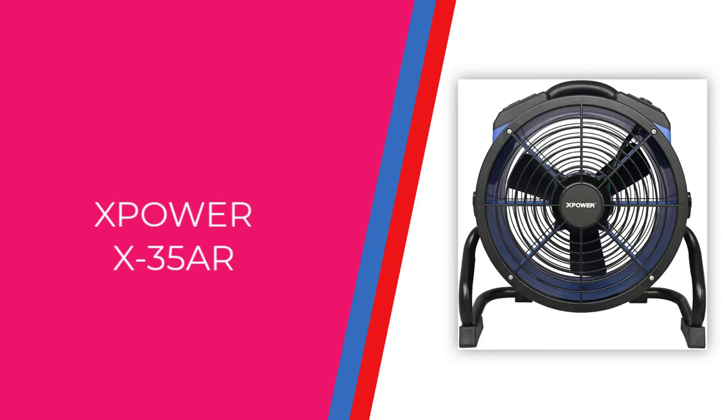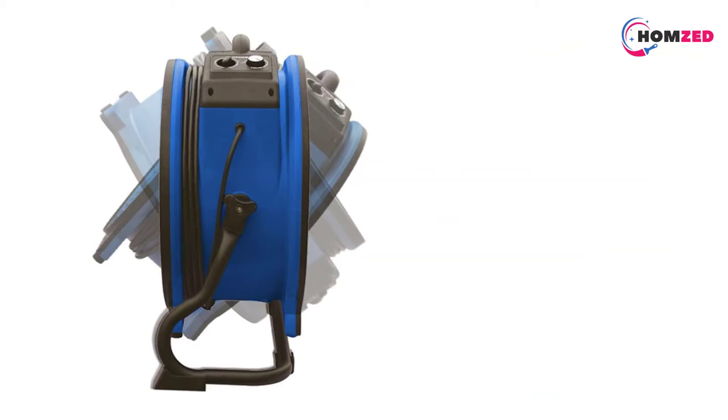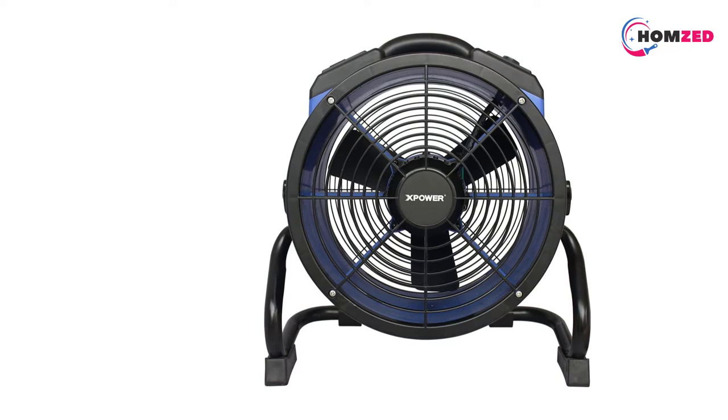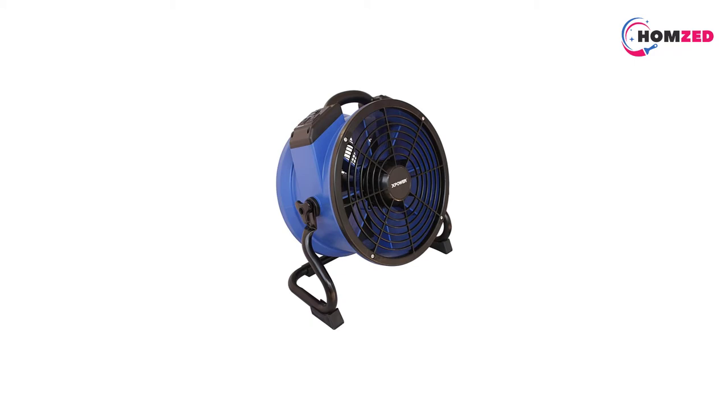Number 2: X-Power X35R High Temp Axial Fan. This fan doesn't include a heater, but it can be used to power up your commercial heater and help distribute hot air more evenly. It's made of light heat-resistant materials that can keep working in rooms heated up to 180 degrees Fahrenheit. The simple stand allows 360 degrees rotation, so you can adjust the fan to blow at any angle and penetrate hard-to-reach areas that are unreachable for small and medium solo units.